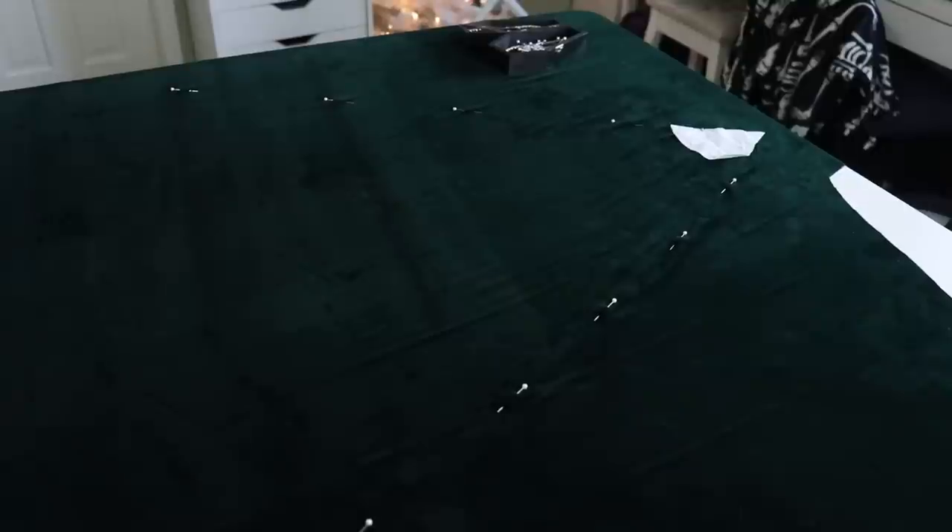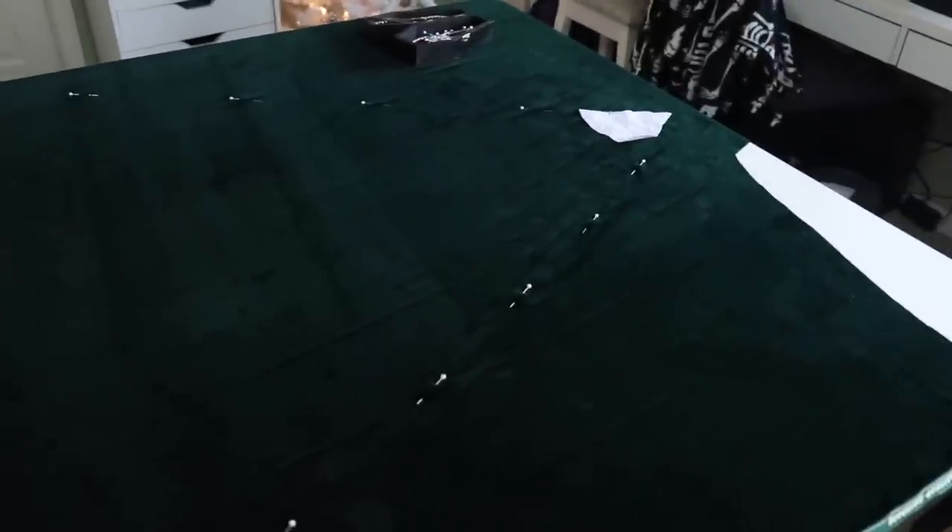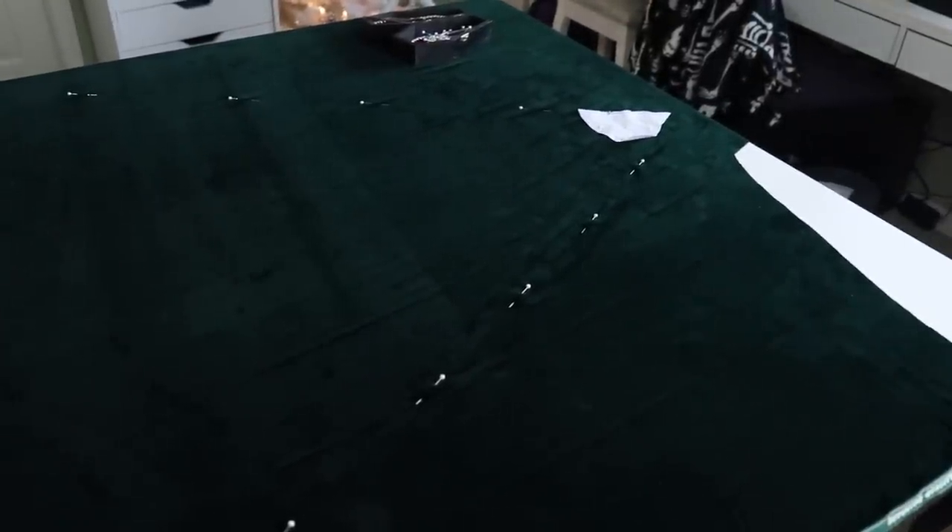I've basically divided the circle into sixths, and this is the panel. What I'm going to do is cut this out and then try to fit this on a piece of paper so I can have an actual pattern piece — because having to redo this entire measuring and marking process five more times sounds very annoying. I'd like to do it one more time and then have that pattern piece to reuse, and I can save it in case I sell this as a pattern.